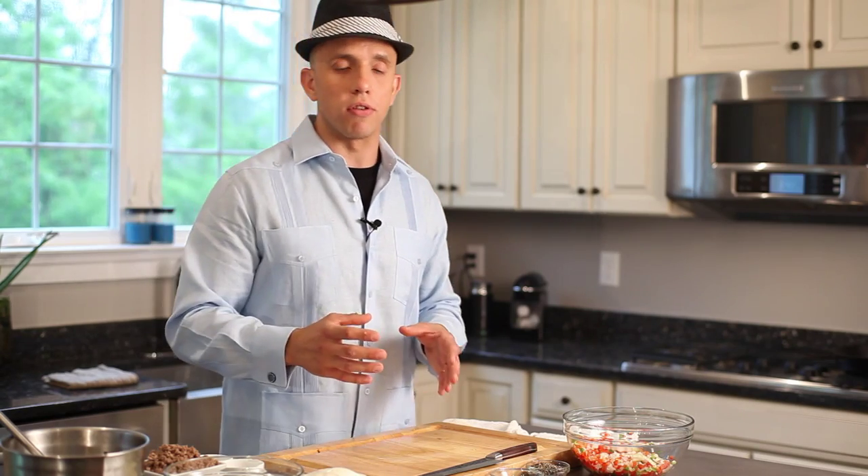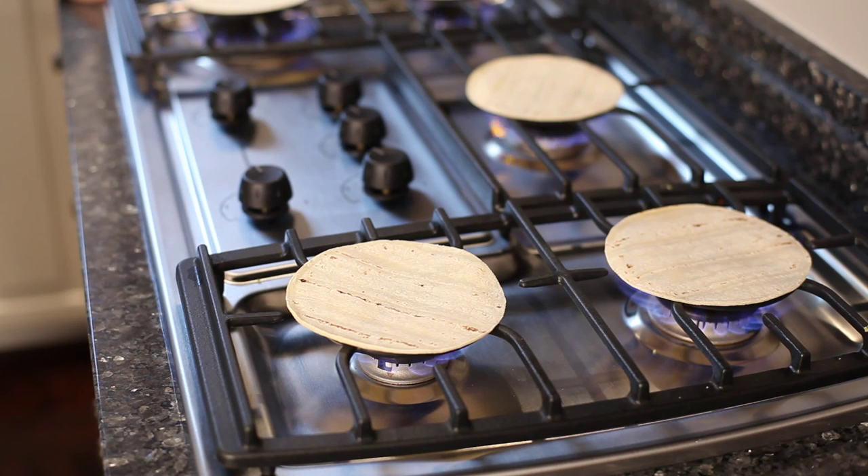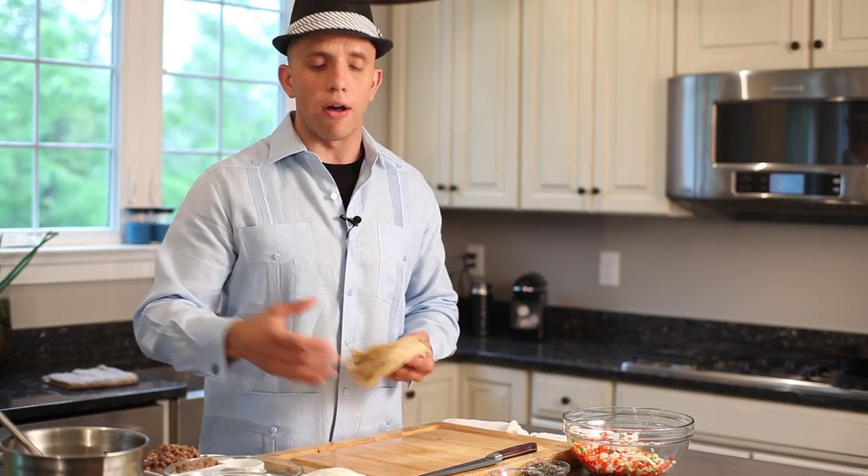So this is simple — let's bring this dish together right now. We have the tortillas right here, which I already put on the oven. You want to do them right on the open flame, cooking them for about two to three minutes to give them a nice char, a nice feel, and to bring out that true corn flavor.